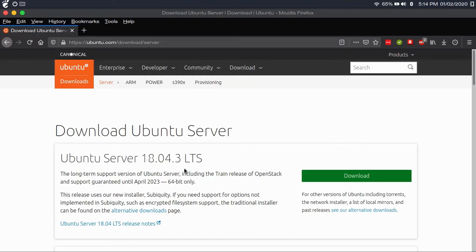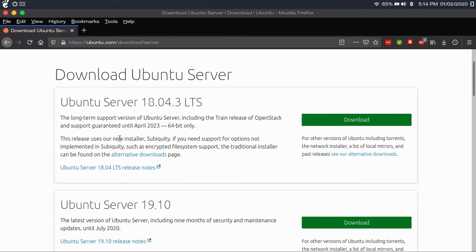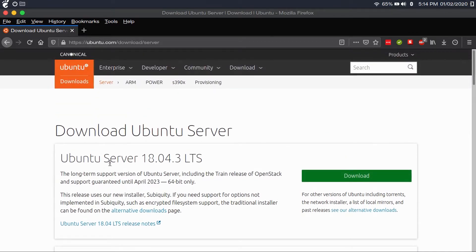Download Ubuntu Server 18.04.3 LTS, which will be supported until April 2023. Ignore the non-LTS download and click on the LTS download. At the time of shooting this video, Ubuntu Server 18.04.3 LTS is the latest LTS version. I strongly recommend staying away from short-term intermediate releases and only using long-term support versions.